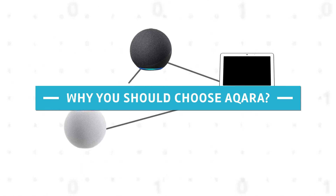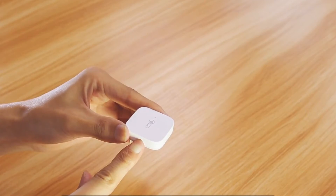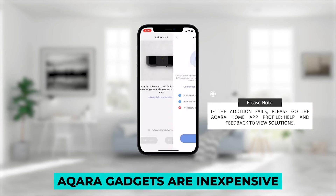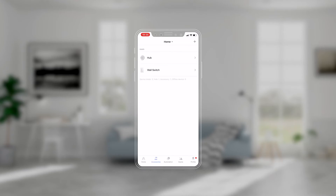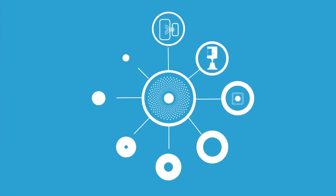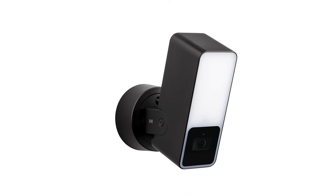Why should you choose Aqara? If you wish to create a custom solution using smart devices from several manufacturers, Aqara is not the right choice for you. However, if you are looking for an all-in-one smart home system that will ensure all of your gadgets are compatible, Aqara is an excellent place to start, especially if you are a fan of Apple products. Aqara gadgets are inexpensive, and they provide a large number of smart devices that may be used in conjunction with one another. There are no monthly fees, the hubs come in a variety of shapes and sizes, and they are simple to set up and integrate with Apple HomeKit devices.